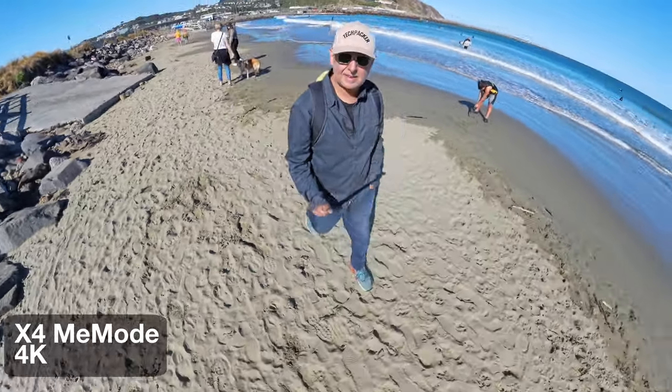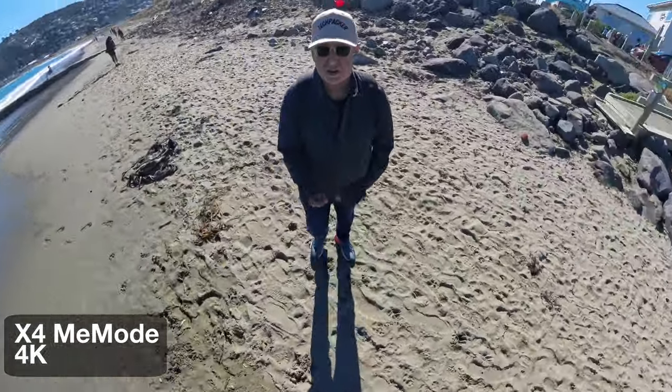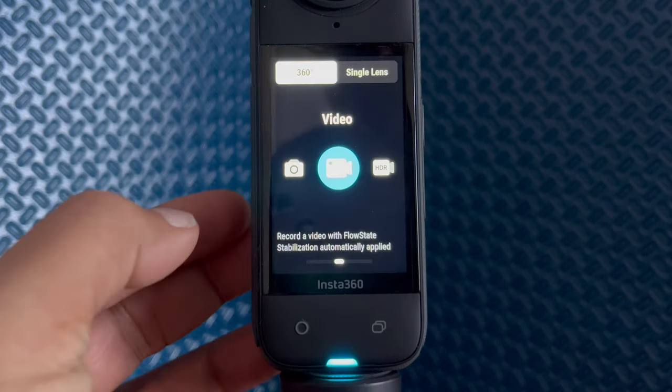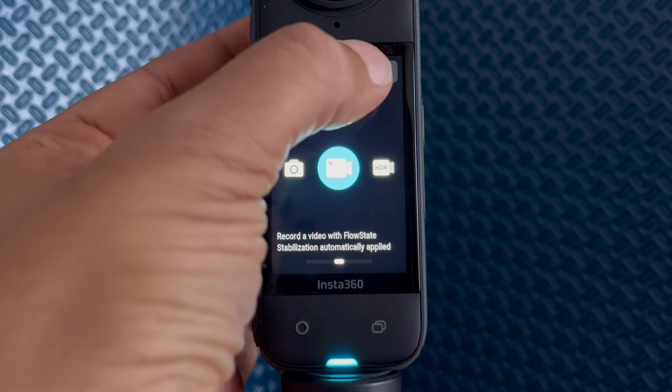First things first, let's talk about the shooting modes and which one works best in different situations. Once you tap on the camera icon, the menu will appear. Just swipe left to select the recording mode you want.